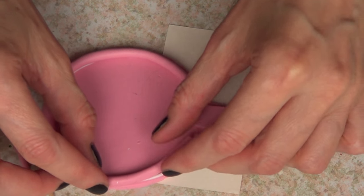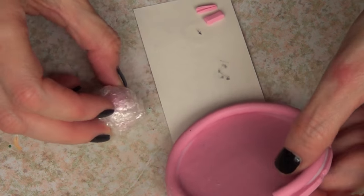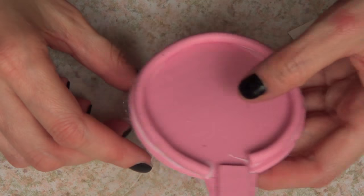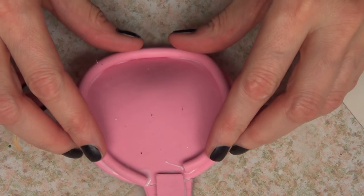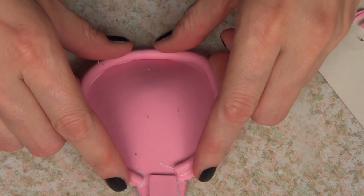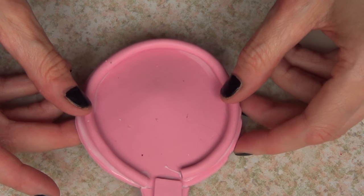Once that's done, I'm going to use more TLS and go all around that part, then place my snake all around it like so. This is pretty much so my base is not flat when I put it on the table. Because of that, I'm going to use a leftover piece of random polymer clay and place it on the bottom, right in the middle.